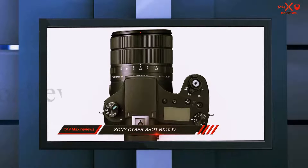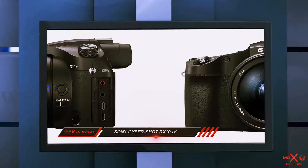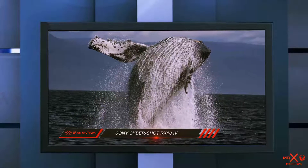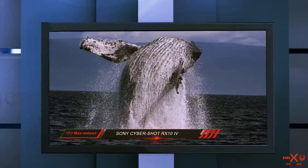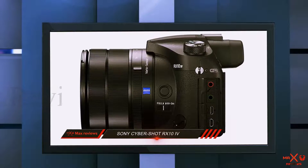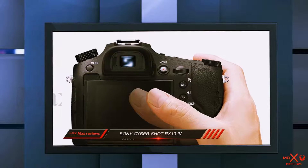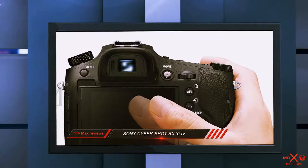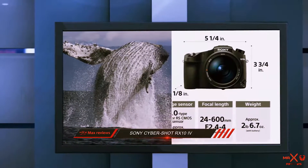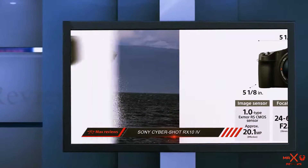The Sony Cybershot RX10 IV is in a class of its own with its amazing picture quality. No other bridge camera handles and performs so well. It sets a new benchmark for all-in-one super-zoom models and is the ideal choice without needing to purchase a large telephoto lens for a DSLR — it is the best you can get right now. With everything taken into account, this Sony Cybershot camera is an incredible choice. Though it may have some minor drawbacks, the screen only tilts up or down, making it less suitable for videographers, and it has a large and massive body.